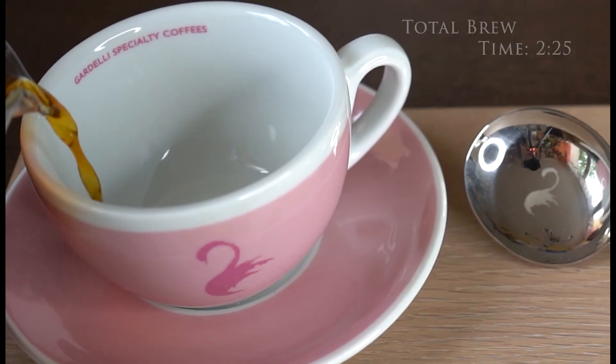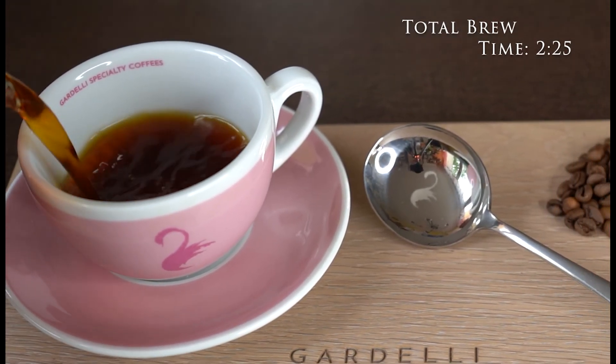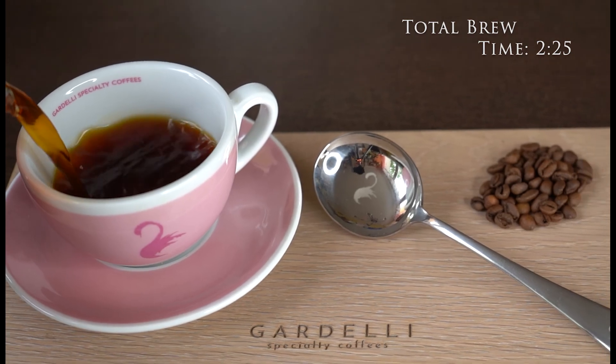The total brew time of El Corozal from Colombia is 2 minutes and 25 seconds. Enjoy this cup.